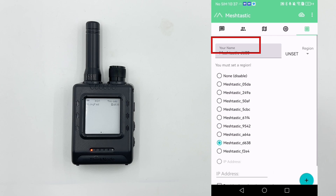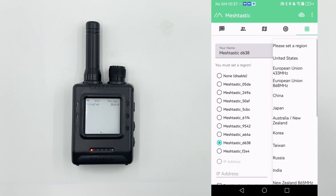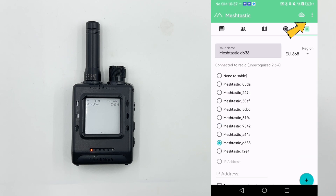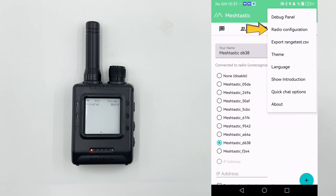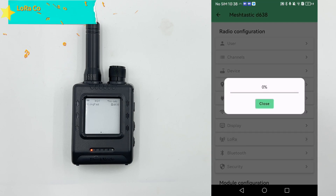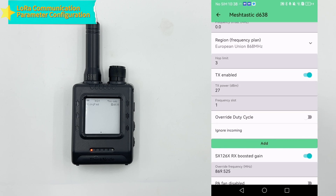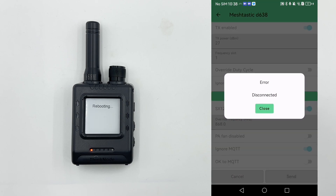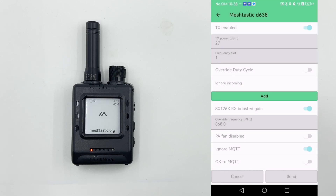Select the corresponding communication region. After a successful connection, in the configuration interface, select the same region as the iOS phone — European Union 868 MHz. Access the radio configuration interface by tapping the three-dot icon in the upper right corner of the app, then select the radio configuration option from the pop-up menu. Tap LoRa to enter the detailed configuration interface. Verify that region is set to European Union 868 MHz, set override frequency to 868 MHz, and tap Save at the bottom of the page to save the setting.